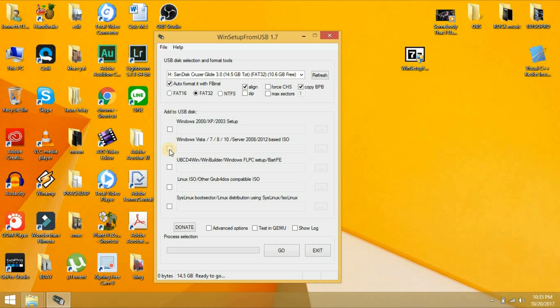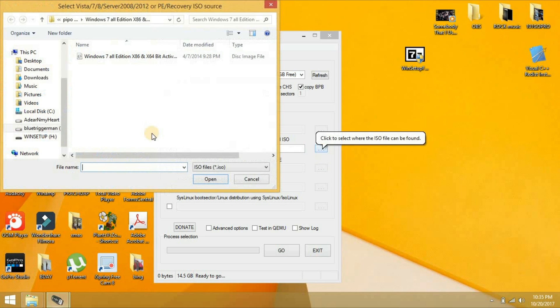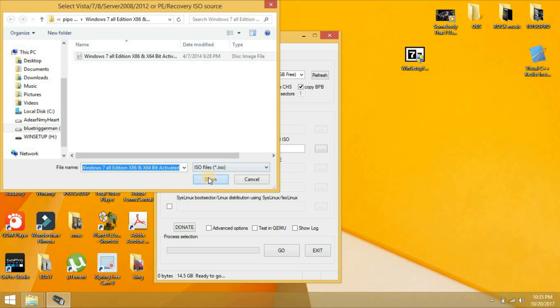Click this button and then look for your ISO file. Mine, I already have my Windows 7. Click on it and then click Open. There you go — you already have Windows 7 selected.